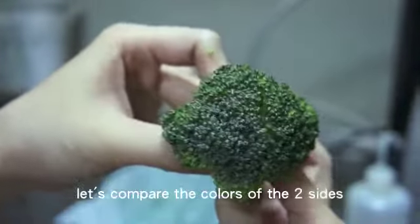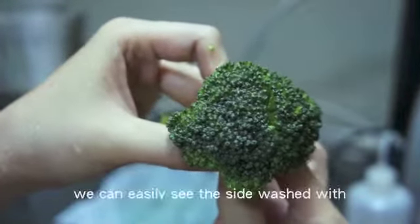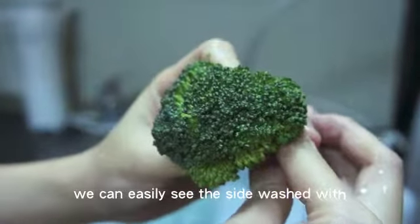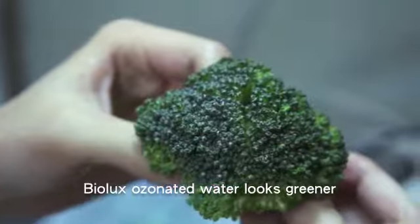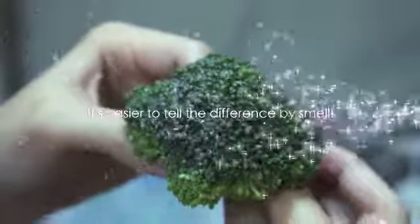Now let's compare the colors of the two sides. We can easily see the side washed with biolux ozonated water looks greener. Actually, the difference is even easier to tell by smell.